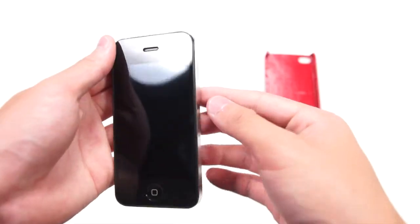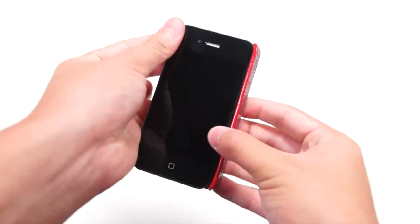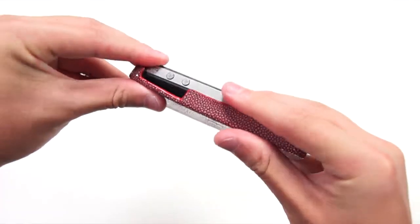With all Tom Barrington products, it is very easy to take the case on and off — basically just start with the side with no volume button first and then simply push it down to the other side.